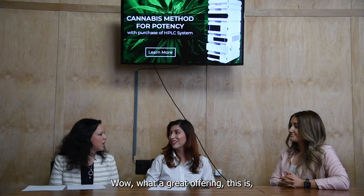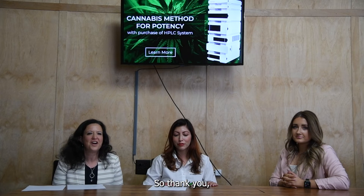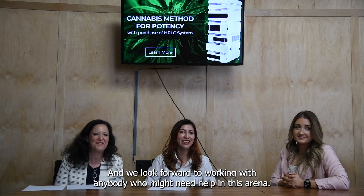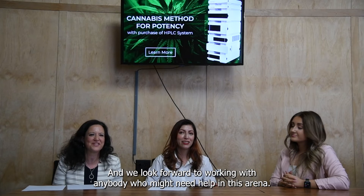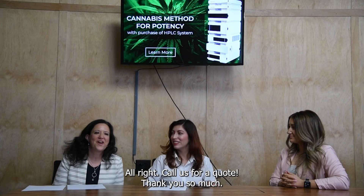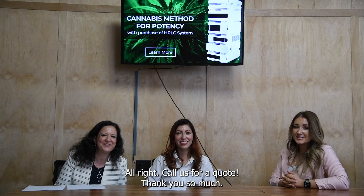What a great offering — thank you both Alexises, and we look forward to working with anybody who might need help in this arena. Anything else you'd like to add? Nope — call for a quote. Thank you so much.